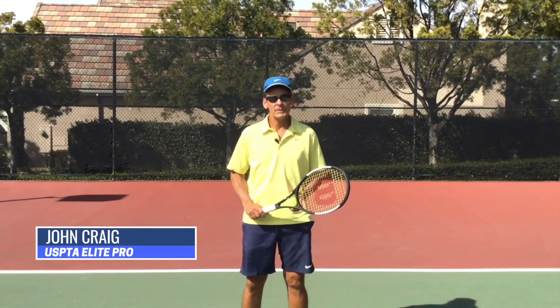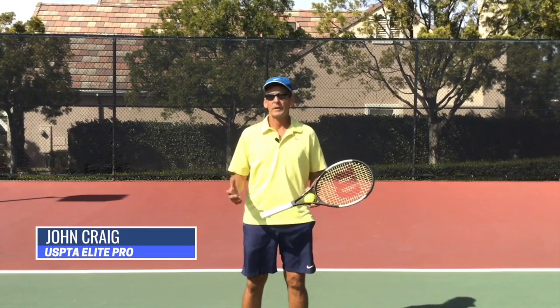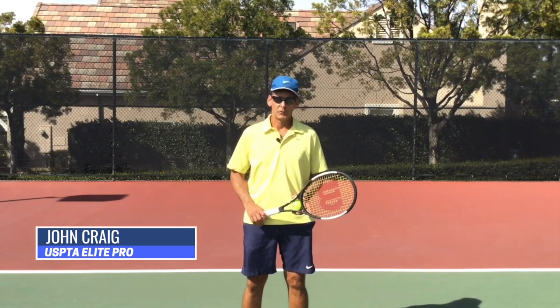My name is John Craig, USPTA elite professional, and I'm thrilled to bring you this video lesson today because I know it's going to help you build your serve.